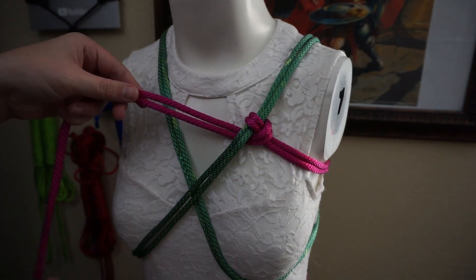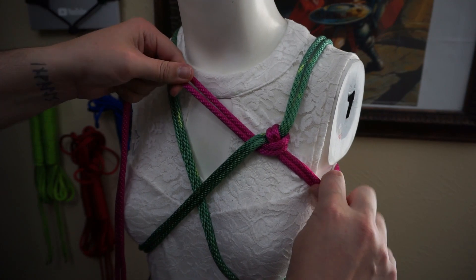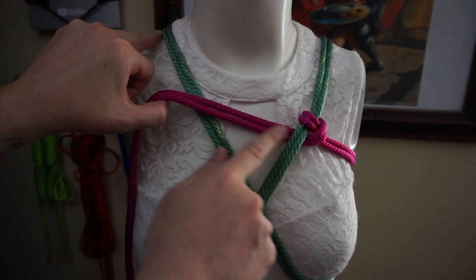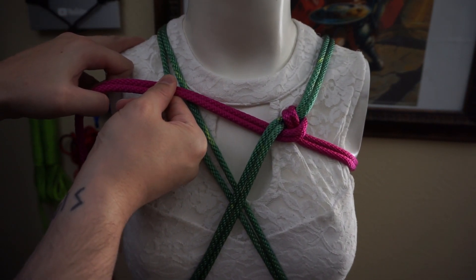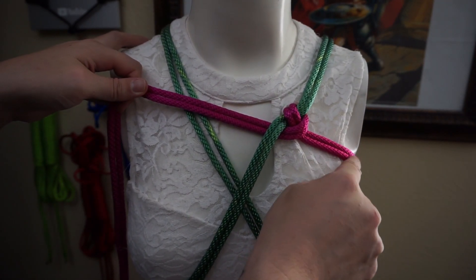Now you can tighten that down. This is not a cinching hitch — either side, when pulled, will not create any additional tightness. However, the side leaving the crossover hitch and continuing on does have the ability to pull on the area that is behind, which is indeed locked in place.